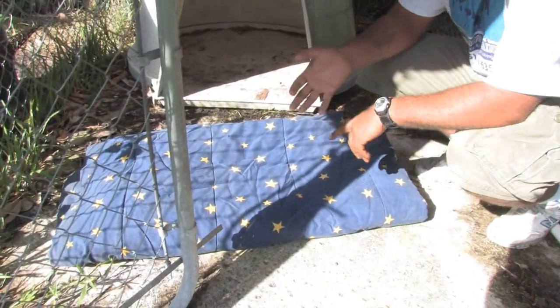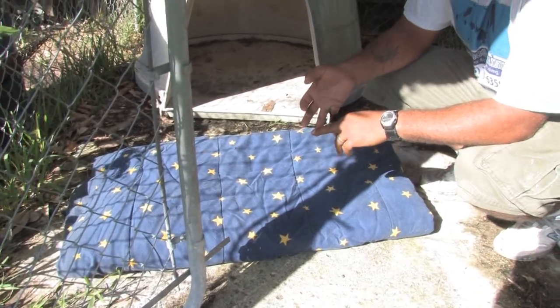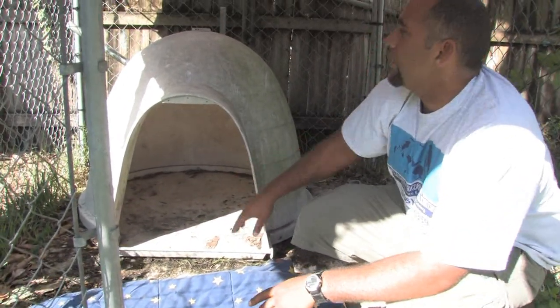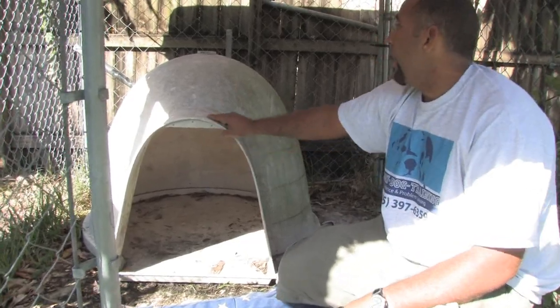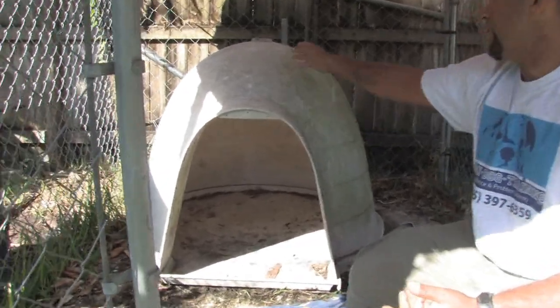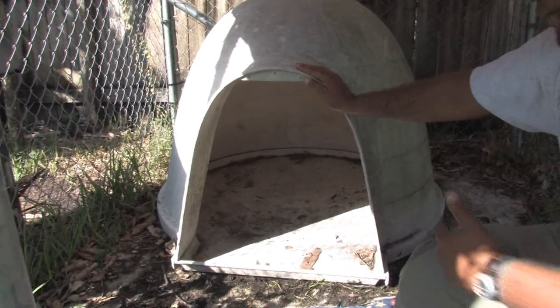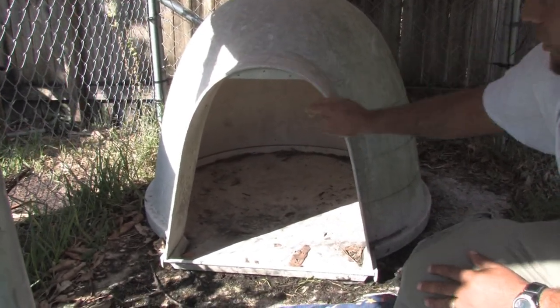Now they do have electric blankets for dogs and electric little dog beds and electric pads, which can be put in here. They actually make some specific for specific styles of dog houses. This is the dog loo, and they actually do make pads that are rounded for this type of dog house.